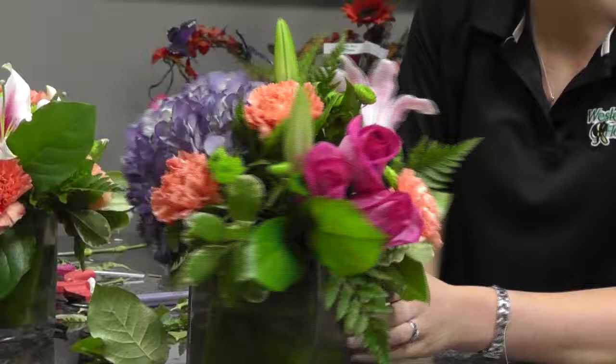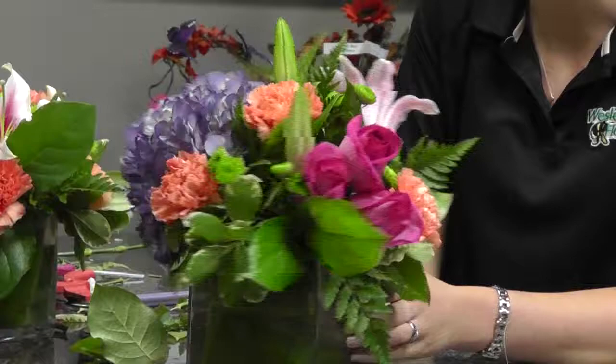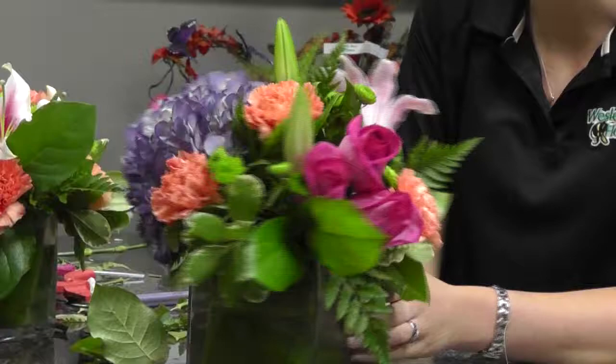Here's the finished product — a beautiful arrangement perfect for your kitchen, your dining room, or a perfect gift for a birthday. This is the beautiful arrangement that we made today. Thank you for watching us today and I hope you come back for our next session on how to make a floral arrangement. Again, I'm Gabrielle, a Wesley Berry floral designer here at Wesley Berry Flowers.